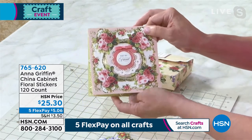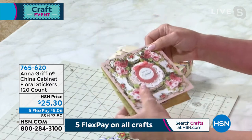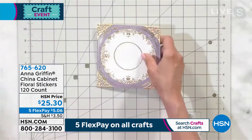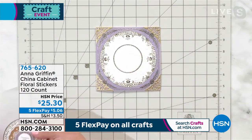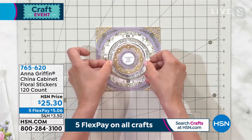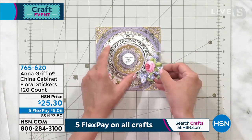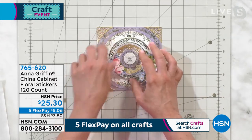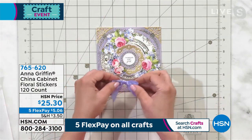When you think about having that many stickers you can basically use as many as you want on each of your cards. I love these because they have such a beautiful old-world effect on my projects. Let me show you quickly how easy it is — if you have one of our china cabinet cards and maybe some pieces left over, it's so fun to take all those sentiments and pieces but then go back with the gorgeous flowers and tuck them in and around the beautiful pieces that came in that set.